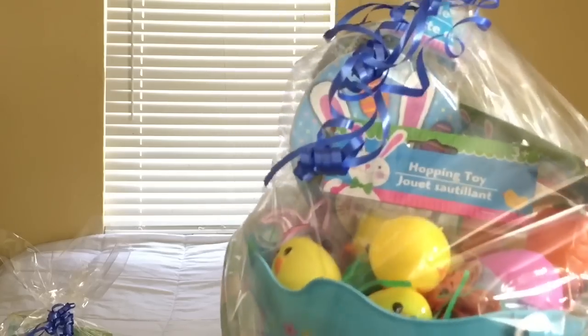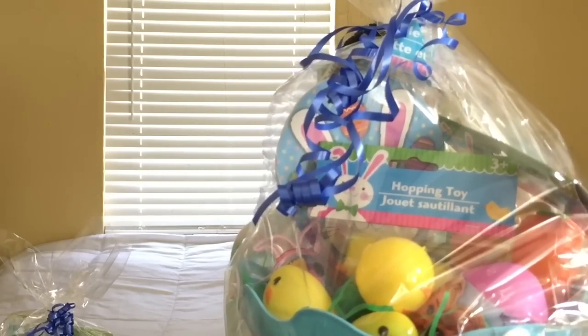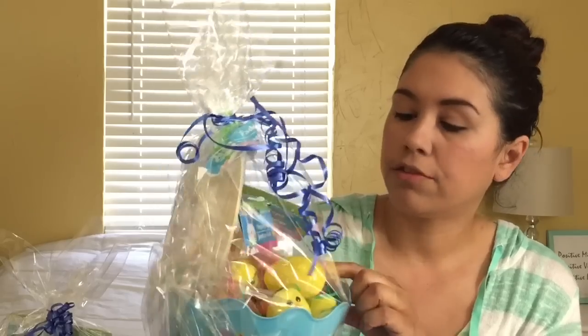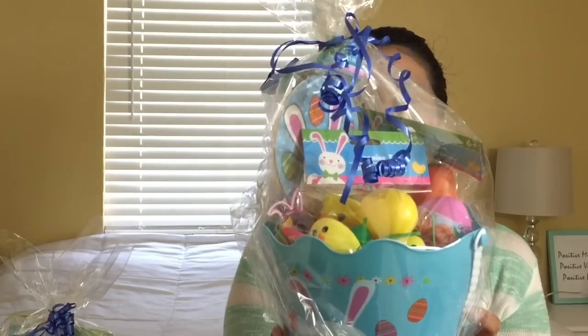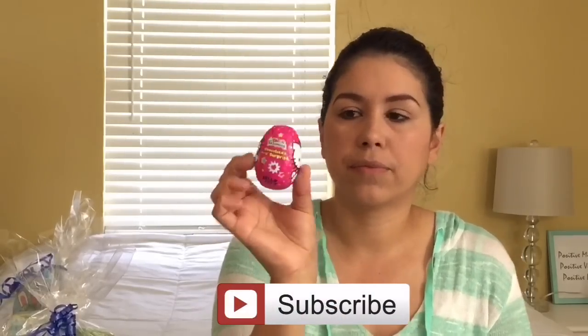That one is for my two-and-a-half year old, and then this one is my older daughter, my eight-year-old. She got kind of similar things — her frozen eggs, some Easter filled eggs, a paddle ball, and bubbles. Dollar Tree has so much cute stuff. I could have filled my kids' baskets up to the ceiling, but I didn't, because my kids have so much junk already. I'm not crazy about making gigantic baskets — my kids are spoiled enough. I'll probably just take the surprise eggs out of the box and add them in.